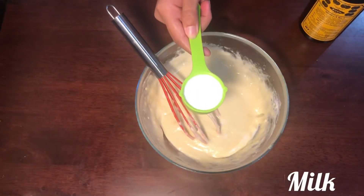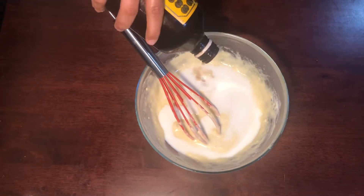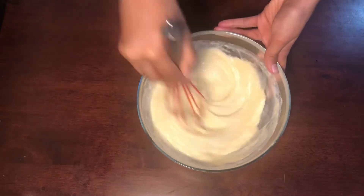Add 1/4 cup of milk. Add 2 tsp of vanilla extract.